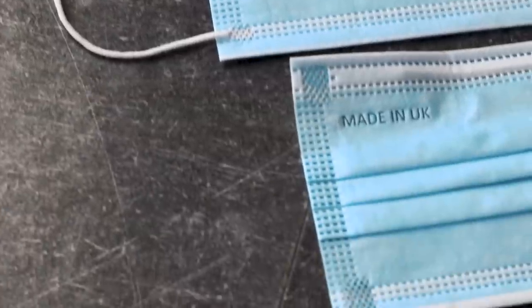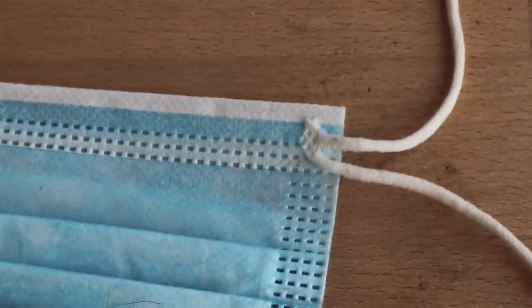We were also lucky enough not to have to deal with any viruses on our masks because we were sent a big box of factory rejects. Essentially these masks didn't make it to the end of the production line and they all have a couple of small problems or defects, but we still used the ones we could.